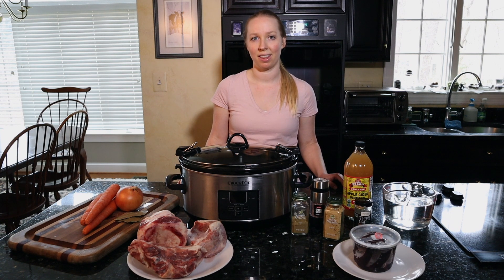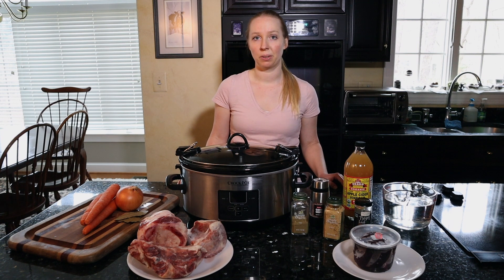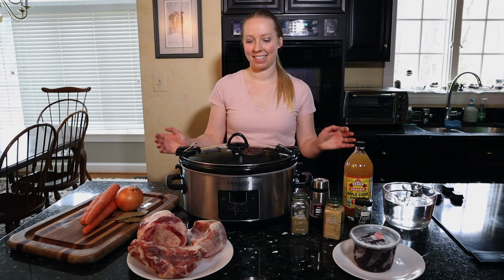For our South African viewers — when we lived in South Africa I used to be able to find soup bones at Woolies really easily, so it's a really great way to get some high quality meat at a very cheap and affordable price.